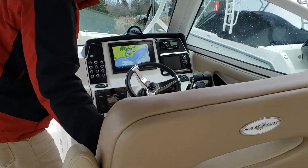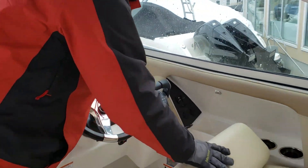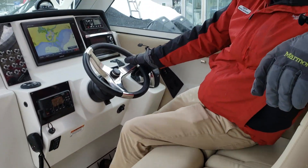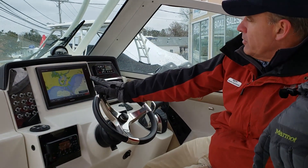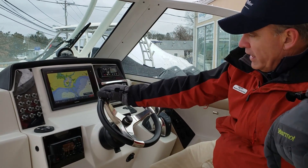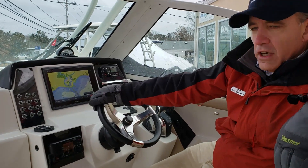Up forward, I really love the helm compartment of this boat. It's very comfortable — full bench. She's got the Garmin GPS map system, vessel view, Fusion radio, and a Garmin VHF radio.